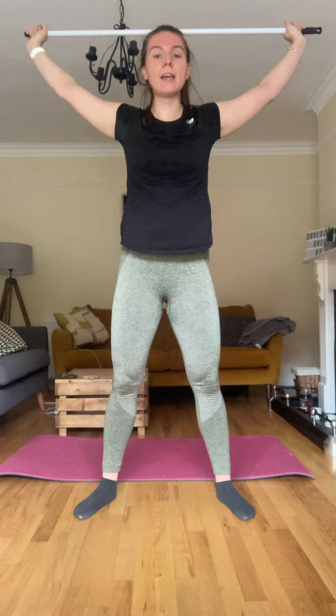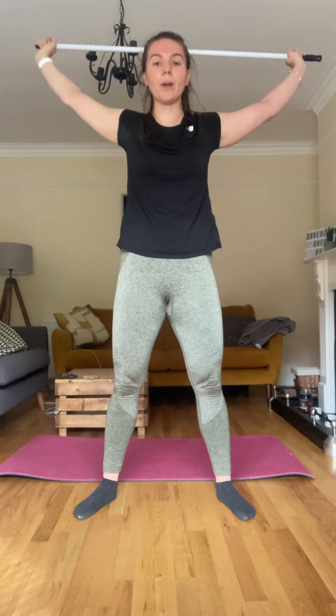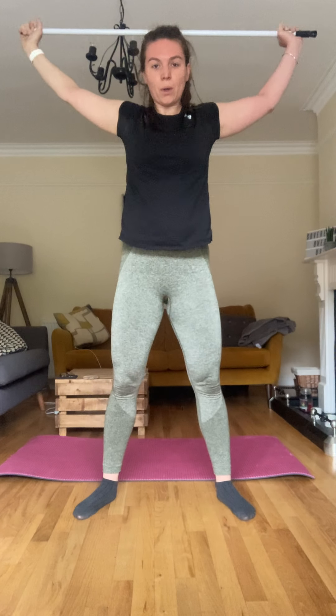Okay, overhead squat — let's go, fifteen. Ten snatches and then we'll change the exercise. I'm so tired — let's go. One, two, three — keep squeezing — four, five, six, seven, eight, nine, ten, eleven, twelve, thirteen, fourteen, fifteen. Good.